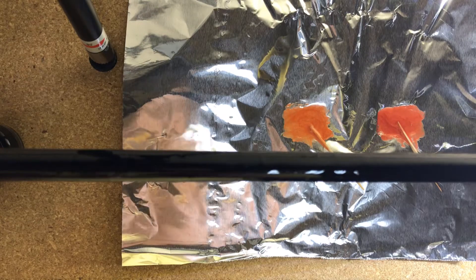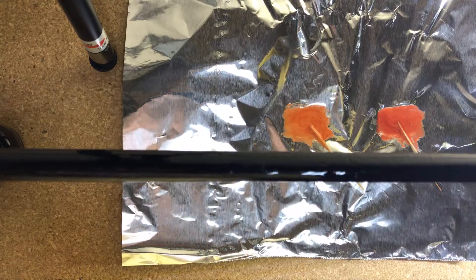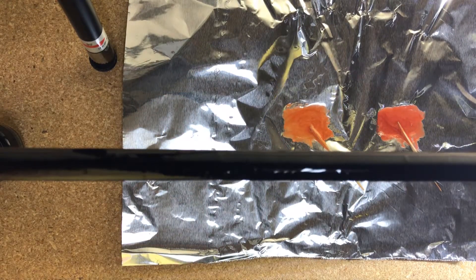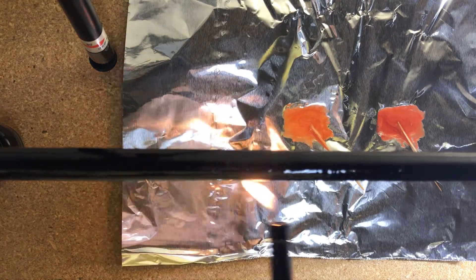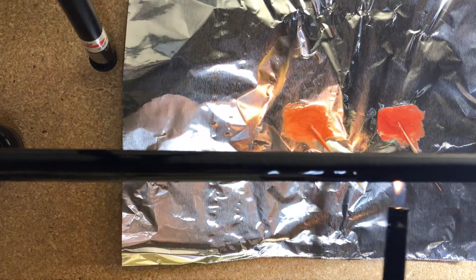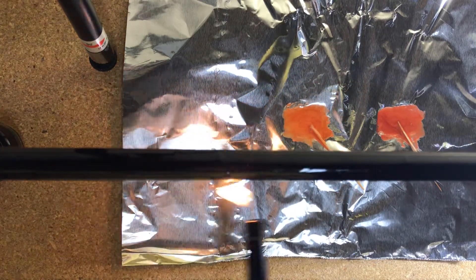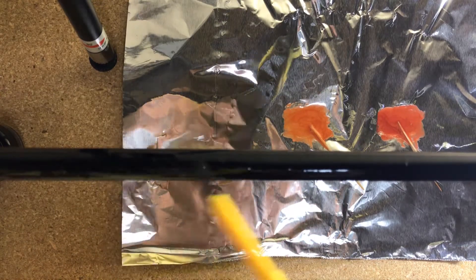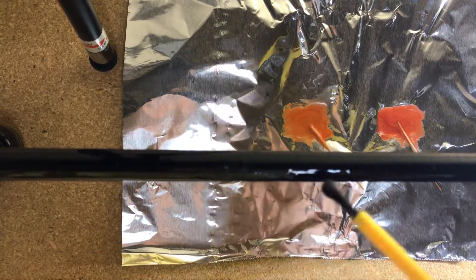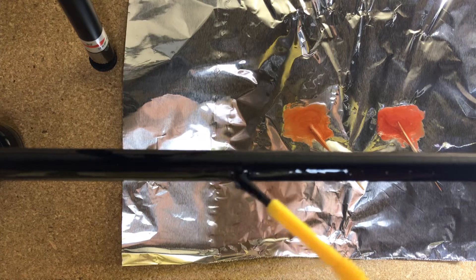I've got this spinning around. Now that I've got it rotating a little bit, I'm just going to come and put a little heat underneath it to soften it up.